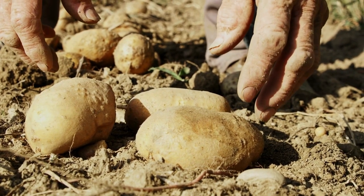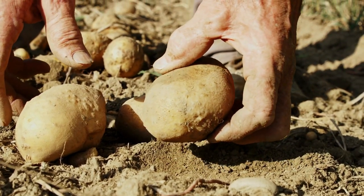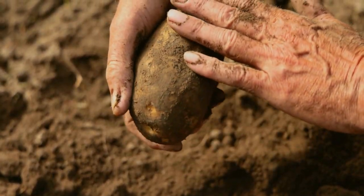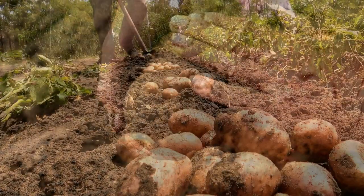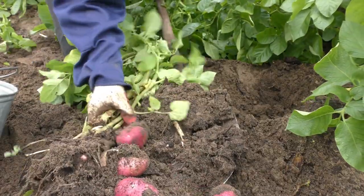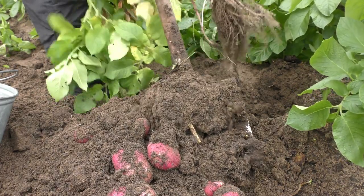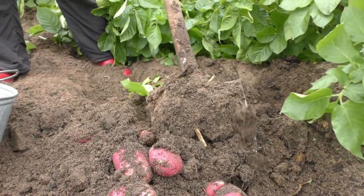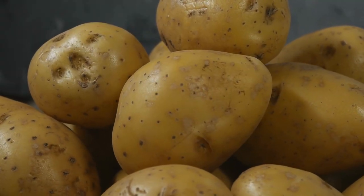Tip number 8: Harvesting Potatoes. Harvest time varies depending on the variety and use. Early potatoes can be harvested when they're about the size of a golf ball, while maincrop potatoes are usually harvested when the foliage has died back. Gently dig up the potatoes using a garden fork or shovel, being careful not to damage them. Cure harvested potatoes in a cool, dark, and well-ventilated area for a few days before storage.